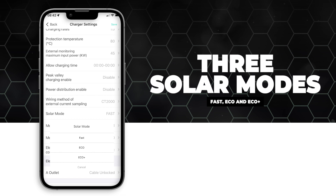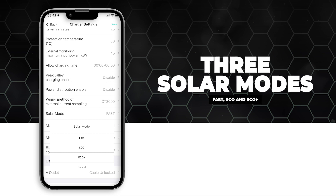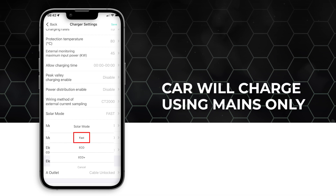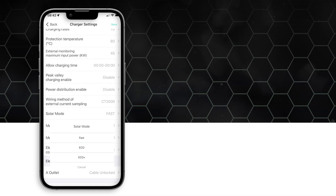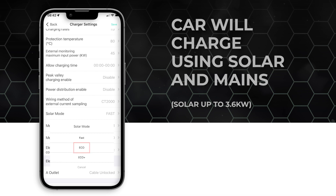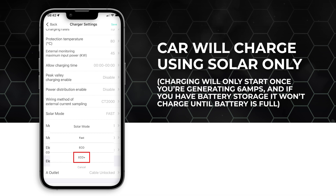Solar mode has three options: Fast, Eco, and Eco Plus. Fast charges the car using maximum output power. Eco charges the car using solar and mains — solar can only be used up to 3.6 kilowatts. Eco Plus charges the car using solar only, but won't charge until you are generating 6 amps. If you have battery storage in your property, the car won't charge until the battery is full.